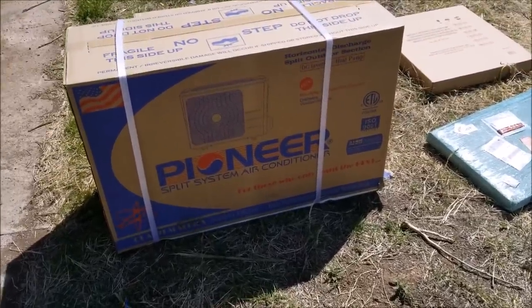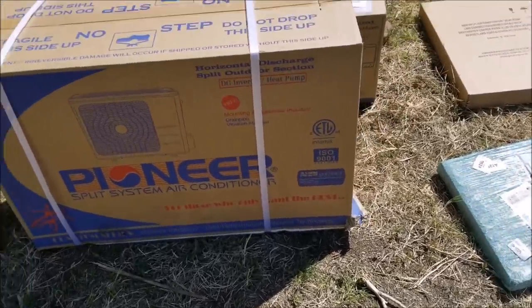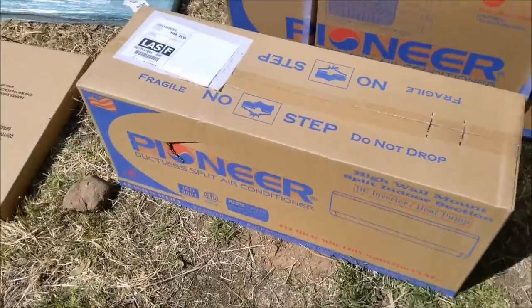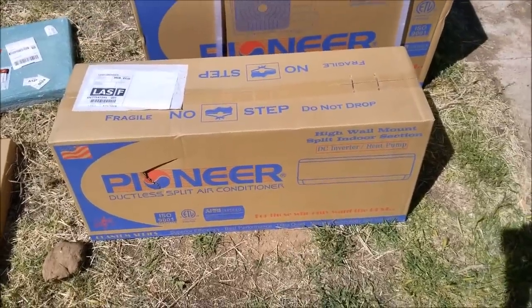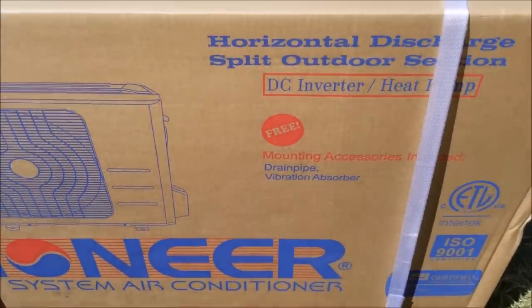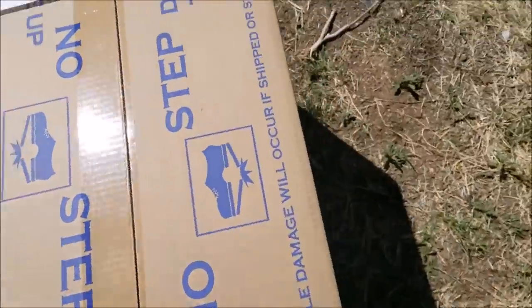I'm going to be installing this Pioneer mini split, so I thought I'd do a video on it and show how to go about installing one of these. You can buy them online — I bought this on Amazon — and I'm going to go through and do a complete setup and install. This is a heat pump, so it both heats and cools.